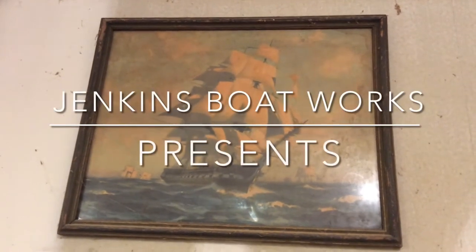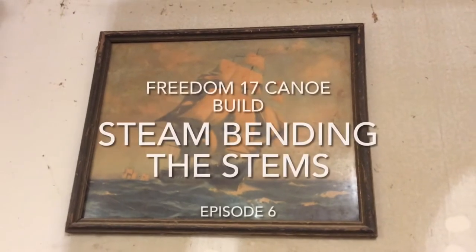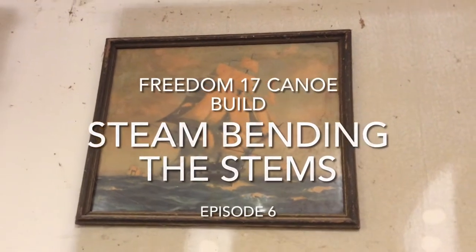Welcome back to Jenkins Boatworks. I am Chuck Jenkins. In this episode, we steam bend the pieces to make the stems.